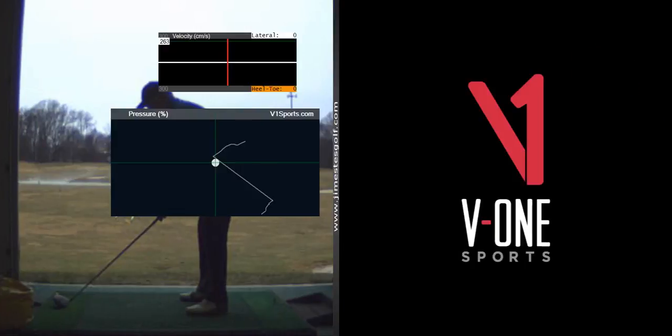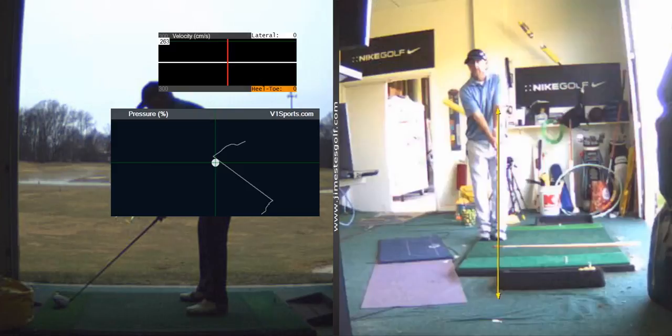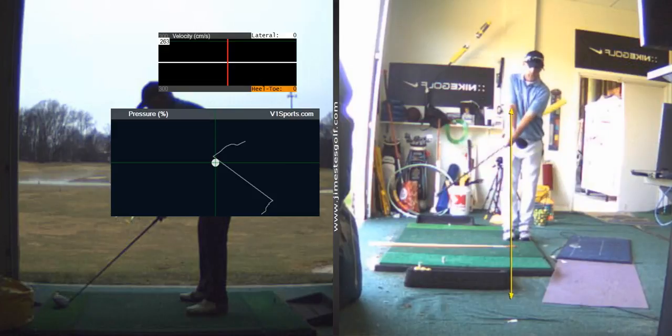I want you to do this step drill where you swing and step at home. You're not hitting a ball, but that's just to activate your lower body. I want you to start working on — you can do this without a club. You're just going to swing back and step forward at the same time and then swing through. This is just to get you to sequence your lower body first.